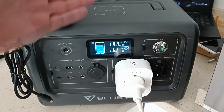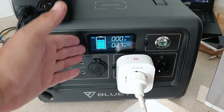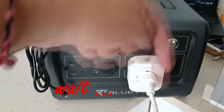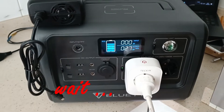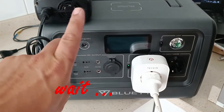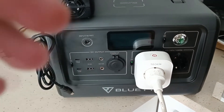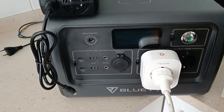For instance, in this example, if you have a blackout, you can connect the Bluetti permanently, always connected to the charger, to maintain the battery at 100%. So in a blackout, you will have a very good system to maintain your food cold inside your fridge or refrigerator.